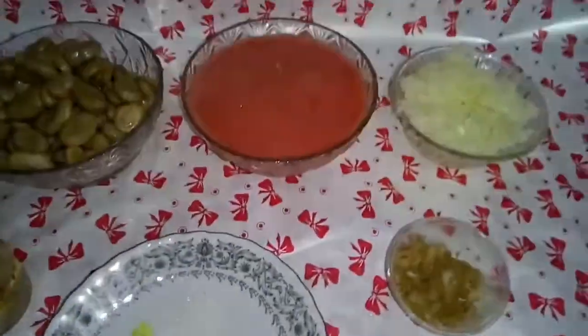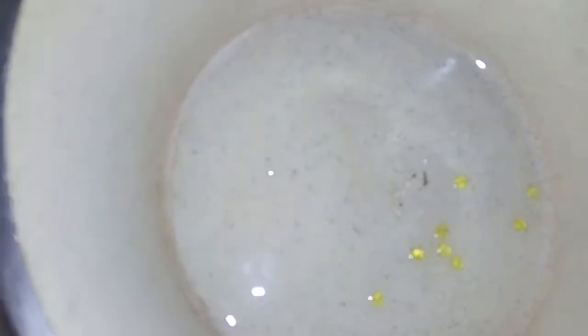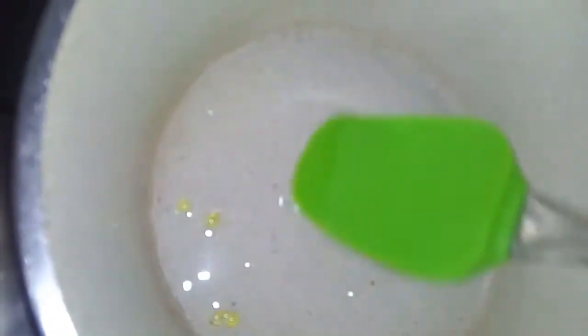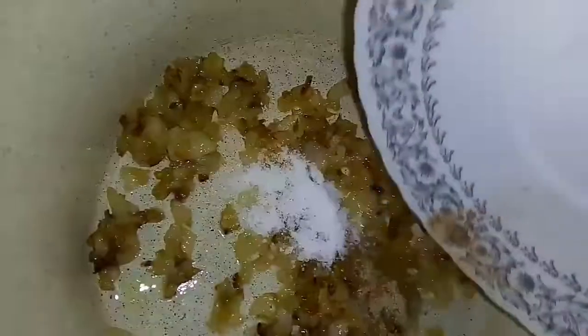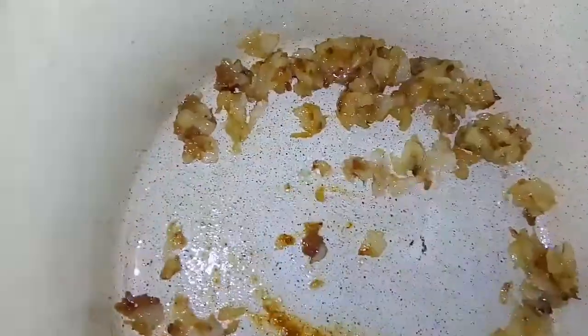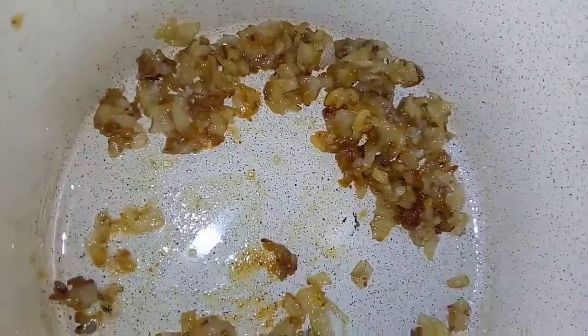بعد كده هنحمر البصل. المستيكة اتحطت في الزيت وسوت ودابت - شايفين؟ بعد كده حطينا البصل يتحمر، لما اتحمر حطينا البهارات كلها بالملح، نقلبه ثواني. ريحتها حلوة جداً.